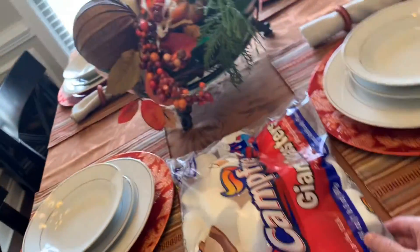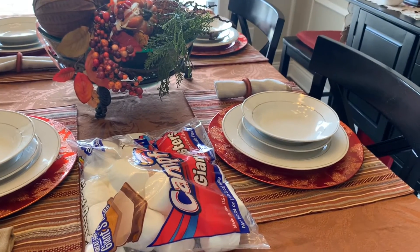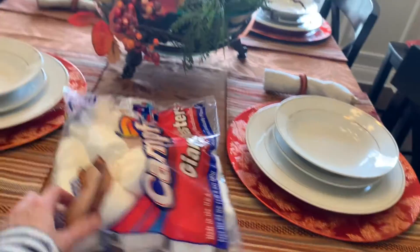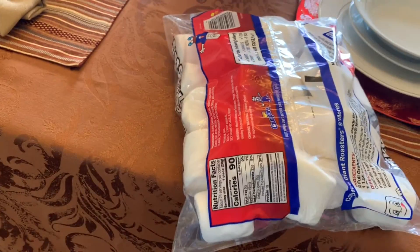We did a Walmart delivery and my husband thought he just bought regular marshmallows. Because I have to watch the brand since they're not all gluten-free - this one is gluten-free - but they are huge, they're so huge. I think that's awesome though!